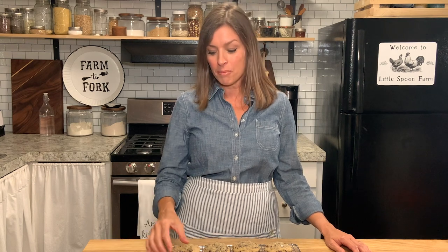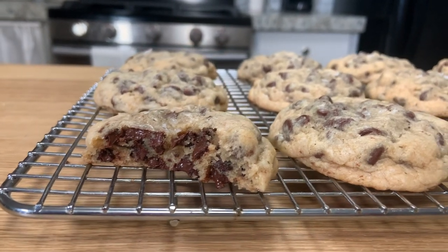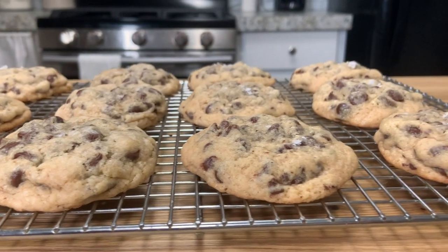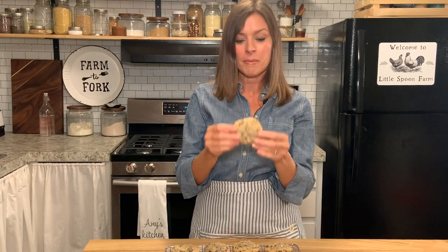Hi you guys, welcome back to the kitchen here at Little Spoon Farm. In today's video I am going to show you how you can make the most delicious sourdough chocolate chip cookies. We have been in our kitchen testing and testing and testing, trying to get the ratios right so that you can use your sourdough starter discard to make these cookies with. These are thick chewy bakery style cookies and let me tell you they are so good. So if you want to learn how to make these, go ahead and stay tuned and let's get started.